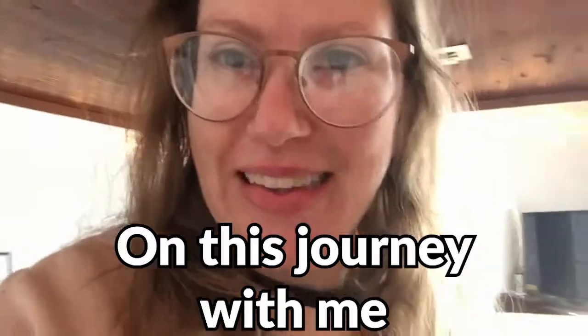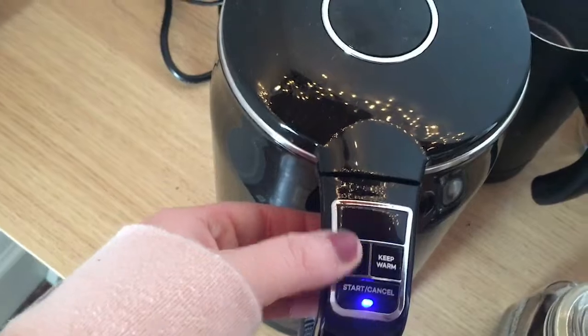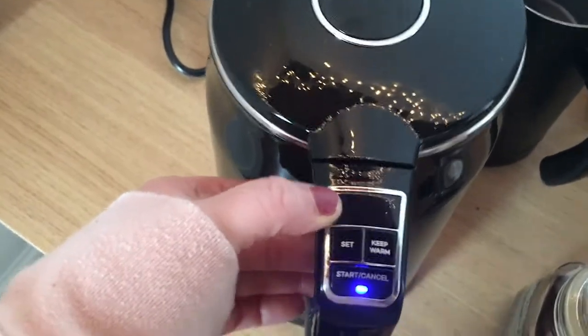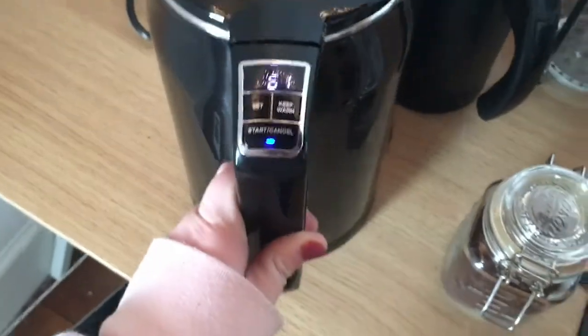So come along on this journey with me. First thing I'm going to do is I'm going to turn this on. The light turns blue. I'm going to hit set, make sure it's set at the temperature I want. I want it at 180, and as it's setting it's going to turn this kettle on.